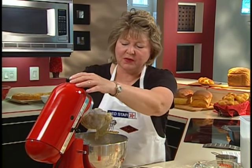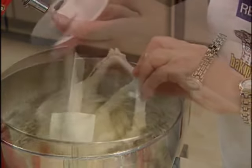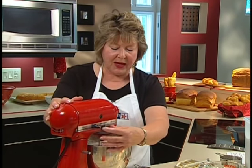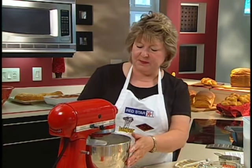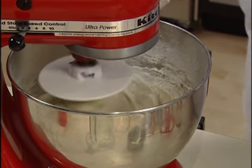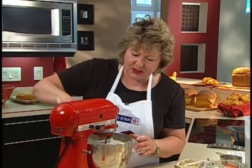We'll remove the paddle, scraping off the dough, and replace it with the dough hook, which will do the kneading for us. We'll start the process again and add flour as we knead, one tablespoon at a time. You can scrape down the sides of the bowl periodically to make sure the flour is getting incorporated into the mixture.